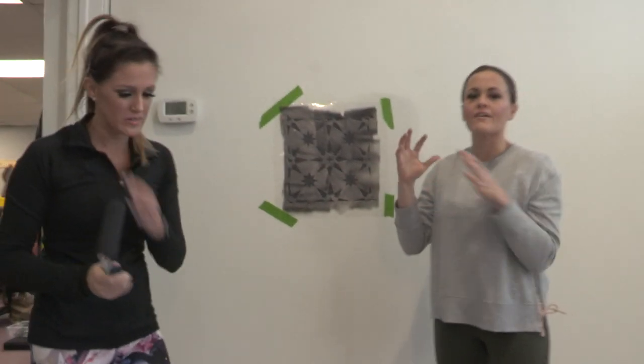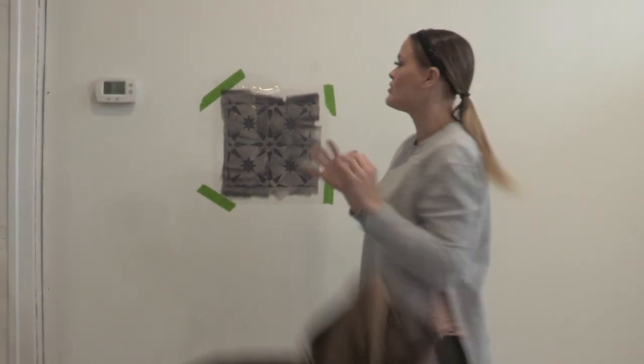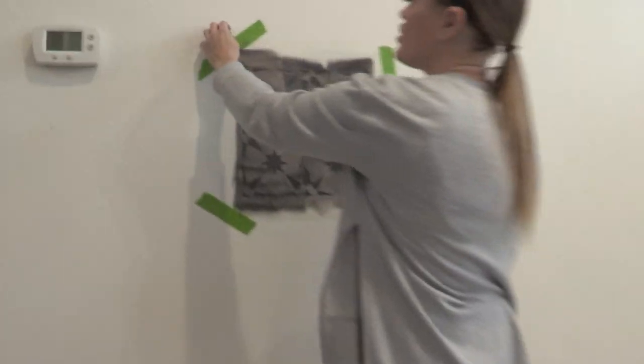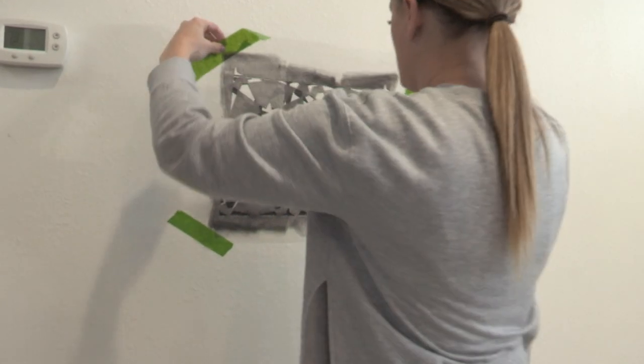At this point, we have the first stencil completely done and we can pull that stencil off the wall. We don't need to clean it off before we attach it again until the paint gets too built up — then you can clean it, but we're okay right now. So we're pulling that off.